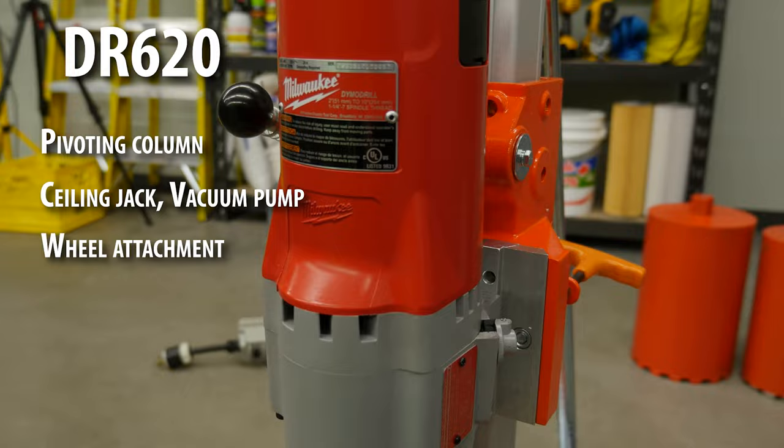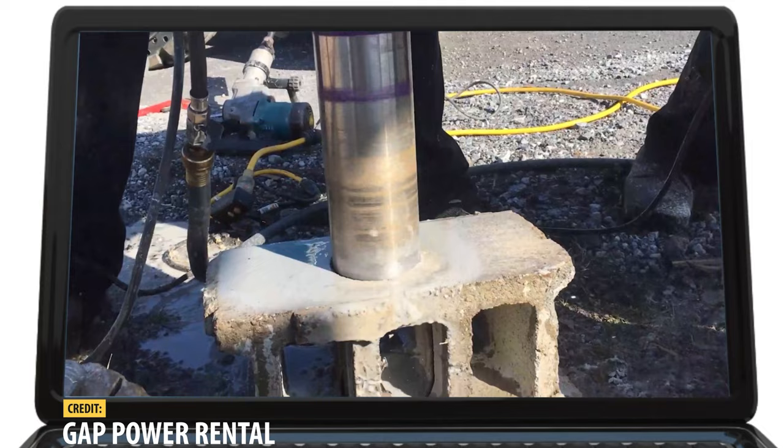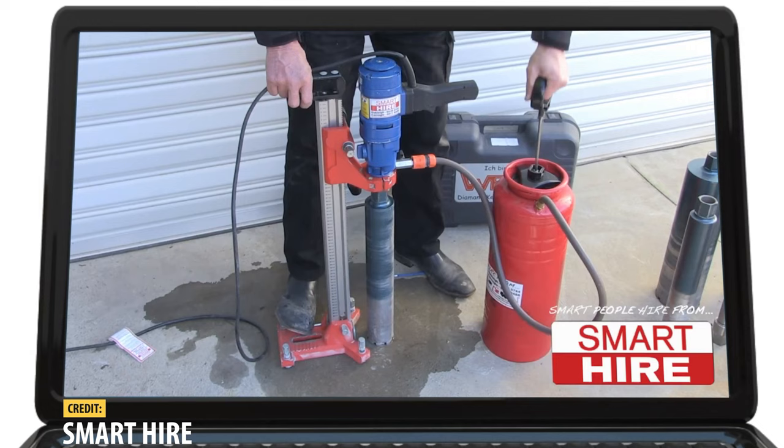There are a few things you want to watch out for when using a core bit or hole cutting tool. First, it's important to know that just like most heavy duty diamond saw blades, most core bits need to be used wet. This means that you need to keep a constant supply of water on hand to make sure that the hole you're cutting is being flushed of abrasive materials.